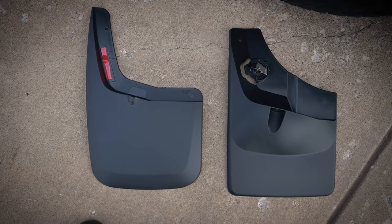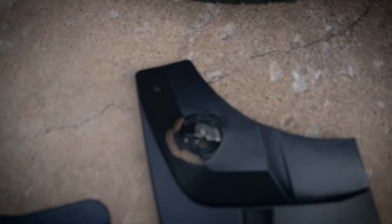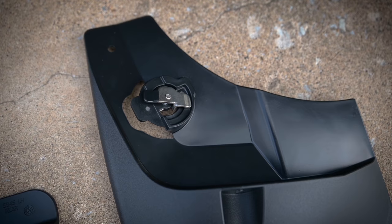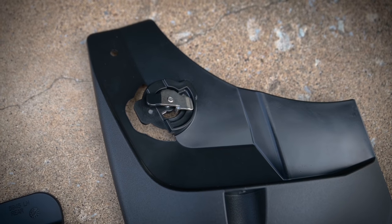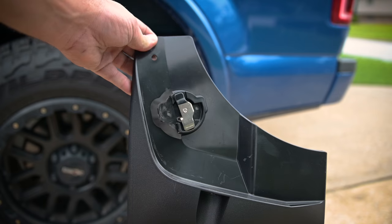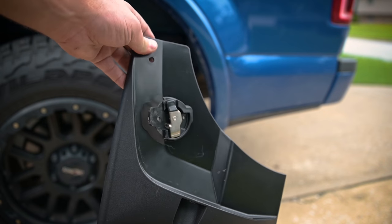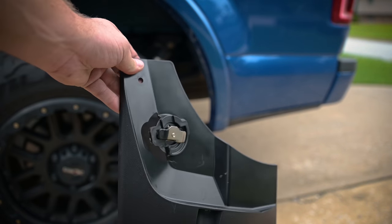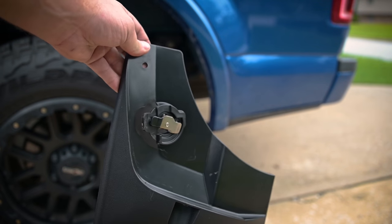The WeatherTech uses just a rotating clip design for its attachment, while the Husky uses an adhesive strip. The WeatherTech uses this little locking mechanism to clamp on to the fender liner, and it seems to work pretty well.